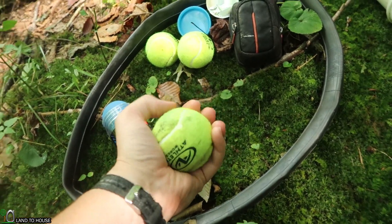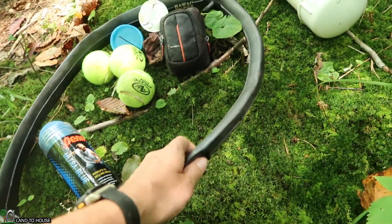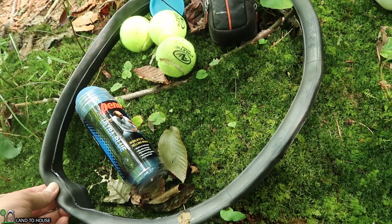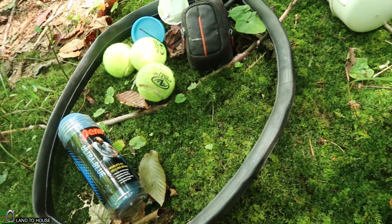The tennis balls, which apparently are somewhere around 14 PSI, were crushed pretty quick. The inner tube lost some of its stretchiness — I think it's because the inner tube may have actually expanded. And the pool noodle also was crushed.